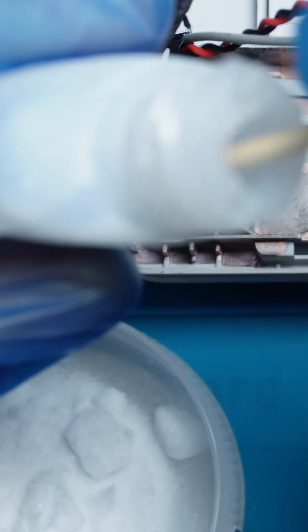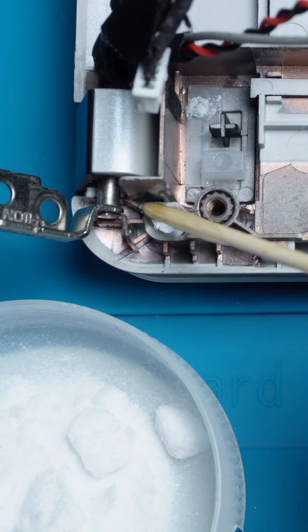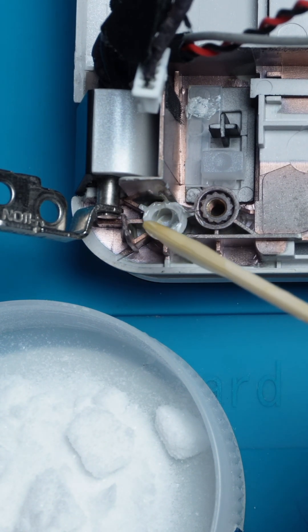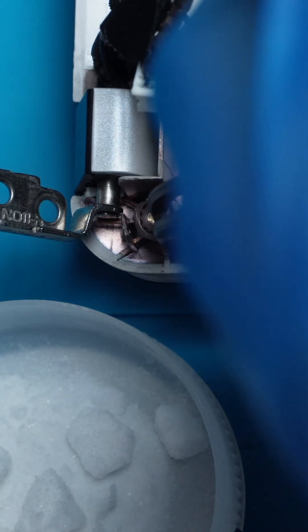Apply a small amount of super glue to the broken area using the toothpick. Then position the broken nut or screw mount carefully.